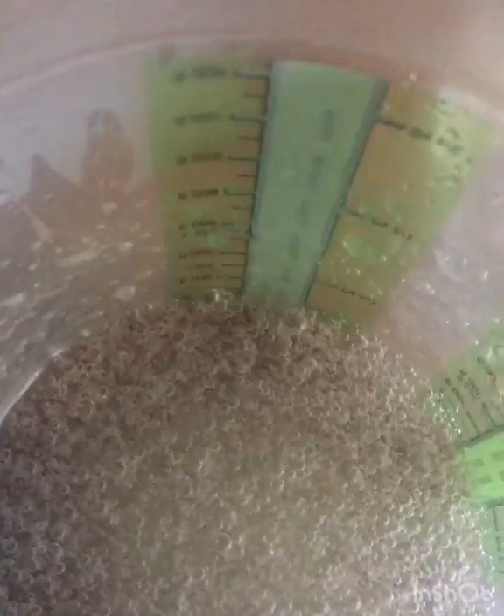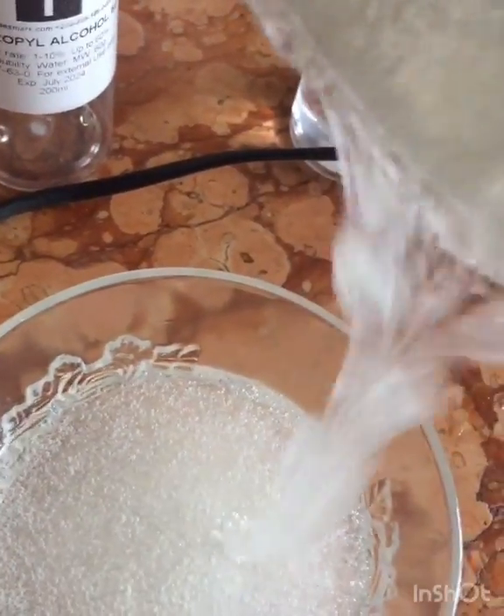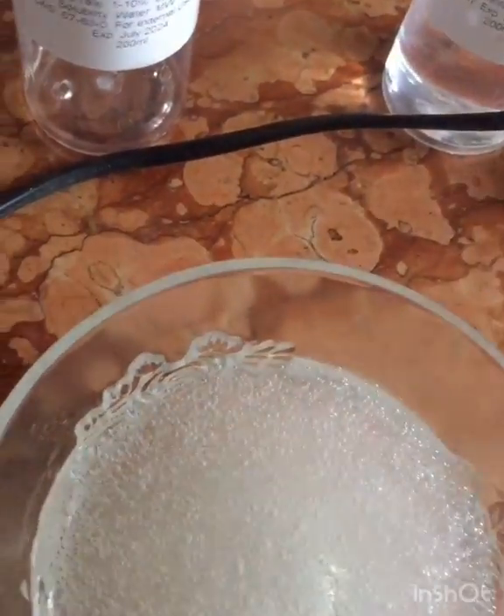It's all done. This is the end result. This alone can get you about a liter or more of hand sanitizer. I only used one tablespoon of HEC — this is how it looks. This is the industrial method of making hand sanitizer.